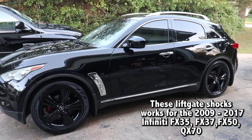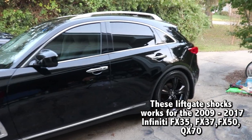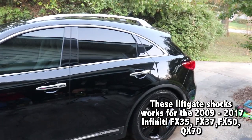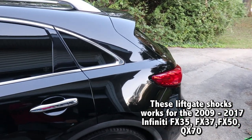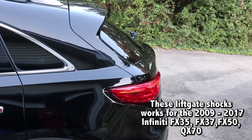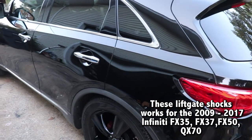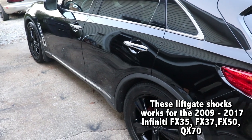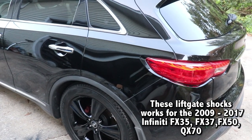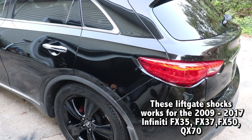TR Rehab coming back at you, October 2020. Today we're going to be working on my Infiniti FX35. We're having an issue with the rear trunk — it won't open. So what I did was I went to eBay, found some used struts or shocks as they call them, and I'm going to show you an easy way to save yourself about $800 versus going to the dealer.